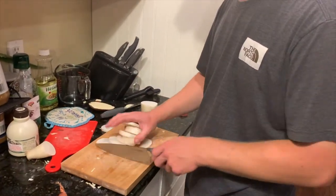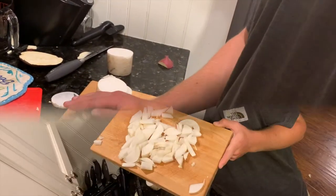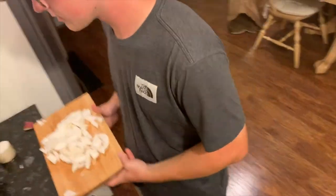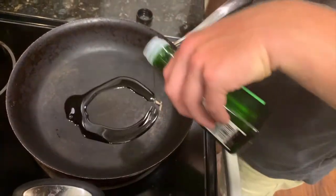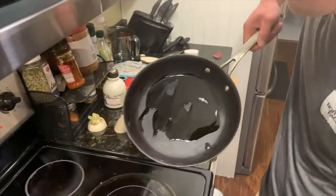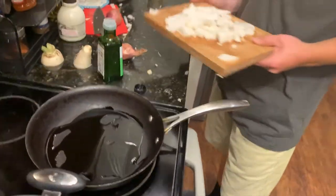Then you're going to dice them up. Diced. After you've diced your daikon, you're going to hit it at the pan, about medium heat, give or take. A little bit of avocado oil — make sure you get that all nice and swirled around. Then, daikon in.